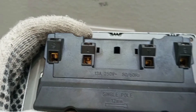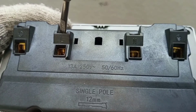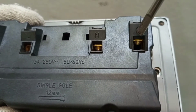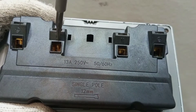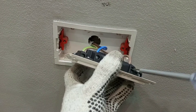With this particular socket you can see the earth symbol here — so this terminal is for earth. You can see L here, so this is the live terminal, and you can see N here for neutral. There is also another earth symbol, so you can connect your earth wire to either one of those terminals. So we have: live, neutral, and earth. Before we connect, we remove the cover.